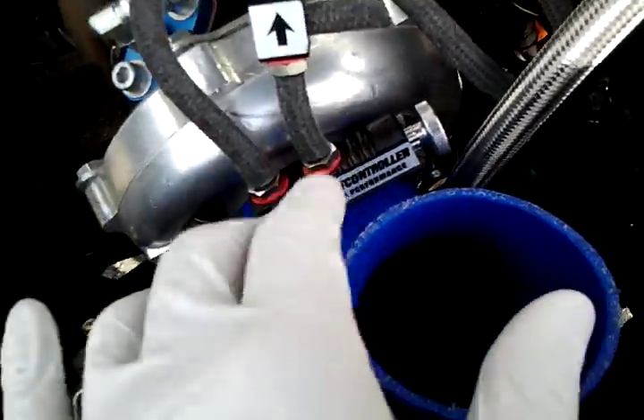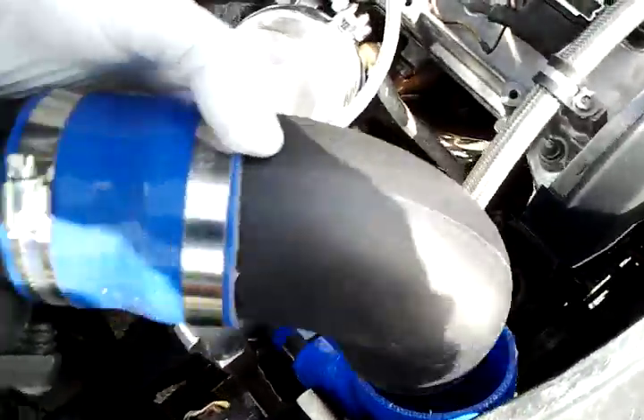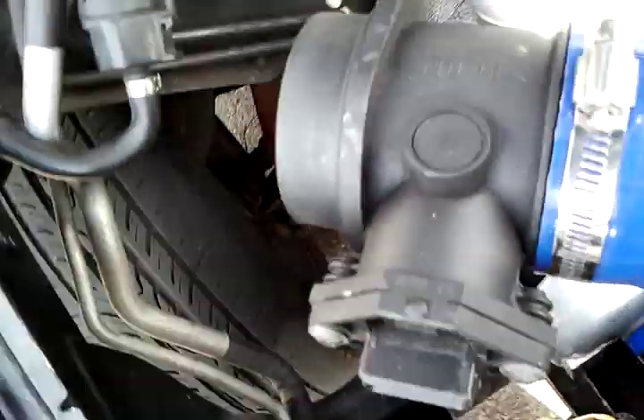As far as the turbo intake goes, I basically got a 90-degree and then a 45-degree fitting to go this way — which is this guy. And then the air filter just fits on the tip there.